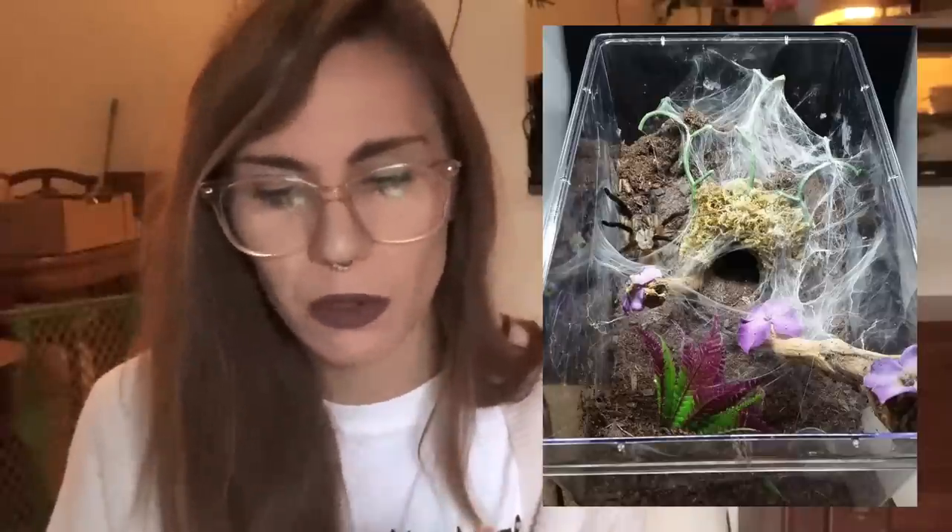So here is our first M. balfouri enclosure, and it looks like it's webbed like crazy. I don't really know if there's more than one in here, but I think there's only one. I would say if there's more than one it might need to be a little bit bigger, but I'm not really that familiar with communals so I can't say for sure. Visually, it looks great. I really like this enclosure.